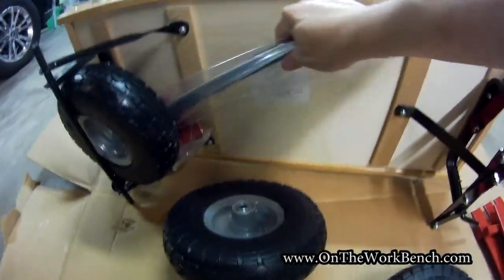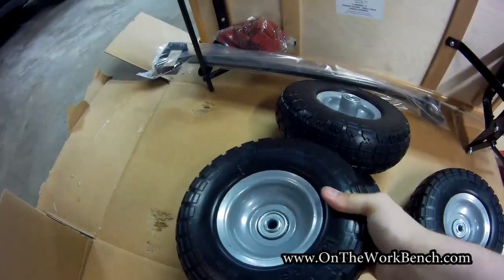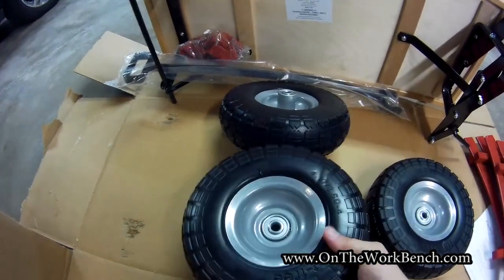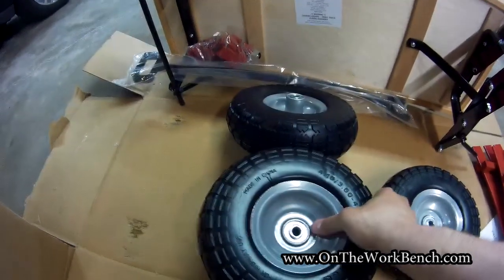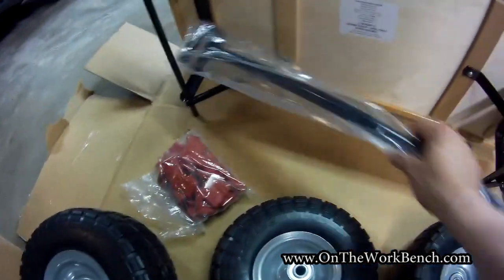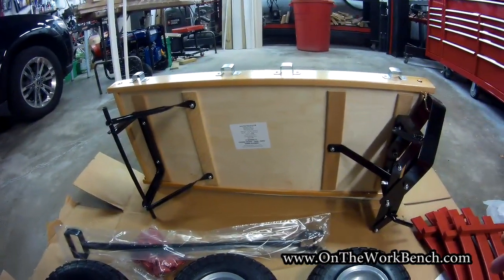We've got what I think is the pull handle here. It's interesting that some of these wheels are definitely kind of shiny. I thought they might have a pneumatic nipple on them that you could inflate, but they do not appear to be — these appear to just be solid foam rubber tires. So we've got our four wheels, some caps, and our pull handle.